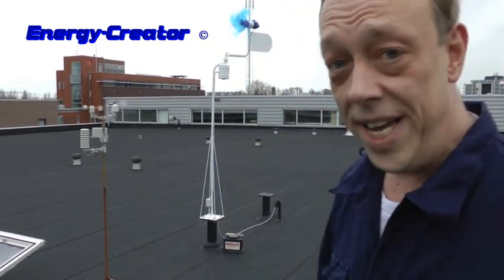Hello, I'm Brian from energycreated.com. And finally, we have some wind without rain.